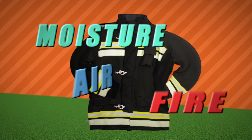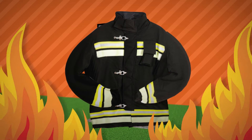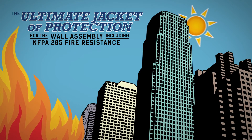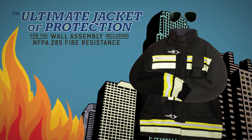This jacket protects the interior structure from air, moisture, and fire. NFPA 285 fire resistant, it is available in a single grade that can be both sprayed and rolled. EXO AIR 130 is formulated for UV resistance.